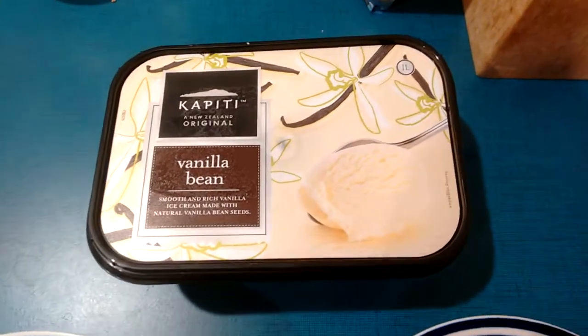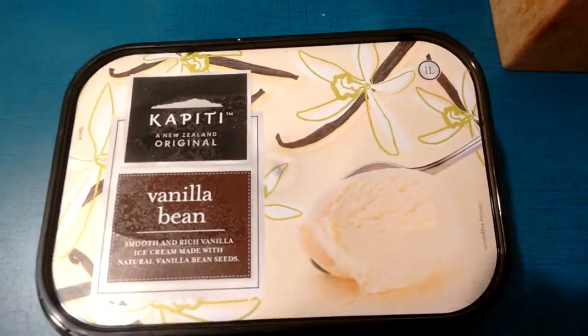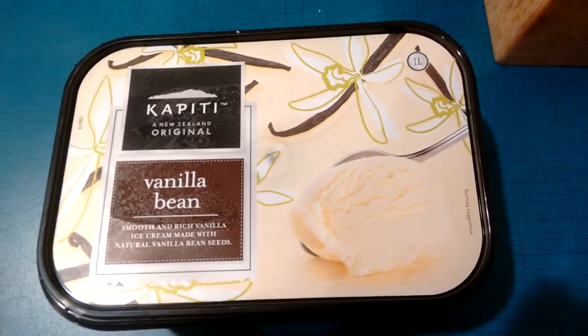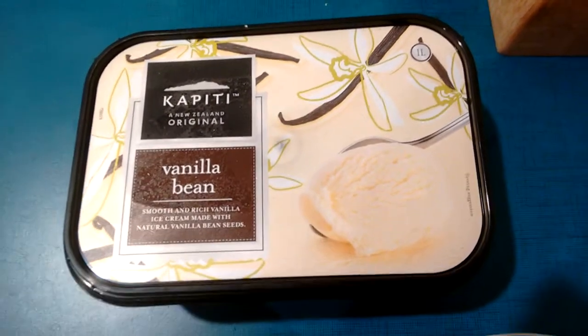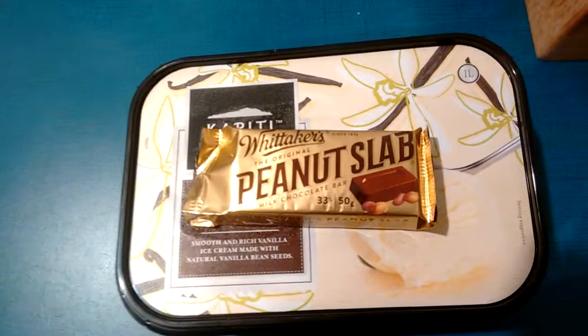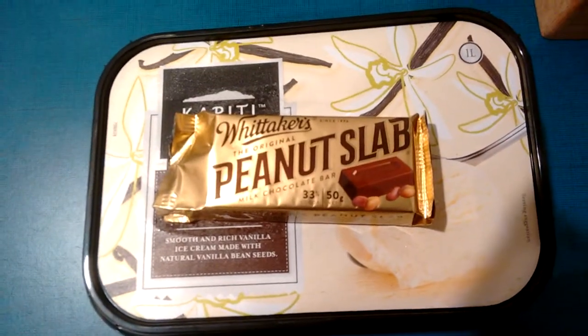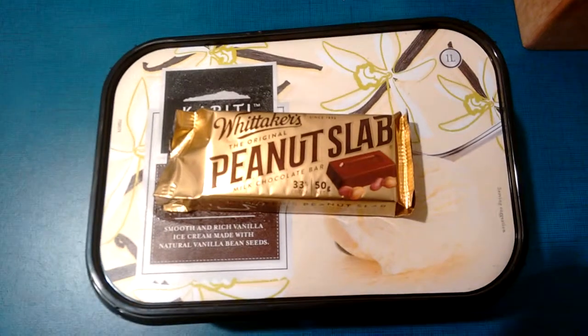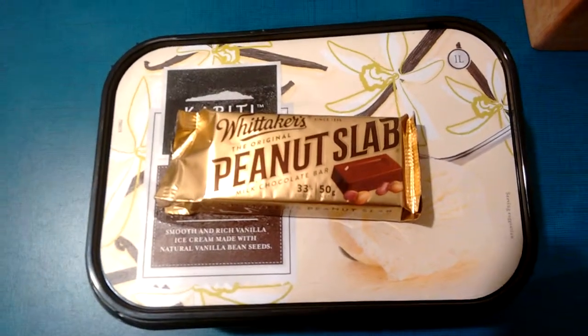Hey guys. So the question is: what is the single best thing you can ever do to ice cream? The answer is grate a peanut slab — a Whitaker's peanut slab — on top of the ice cream and stir it in. That is the single best thing that you can do to an ice cream.